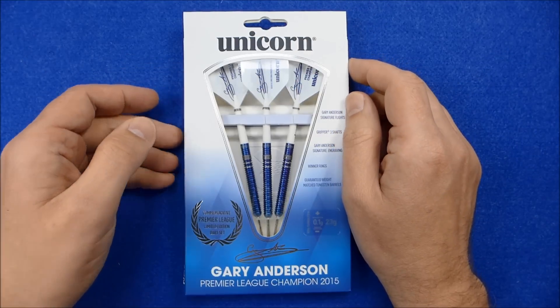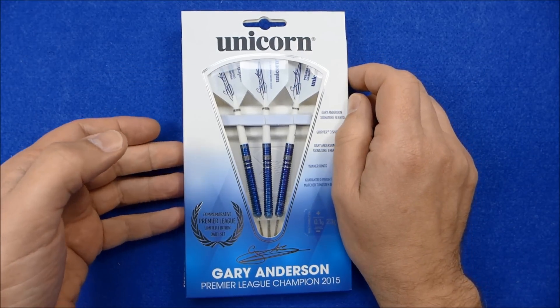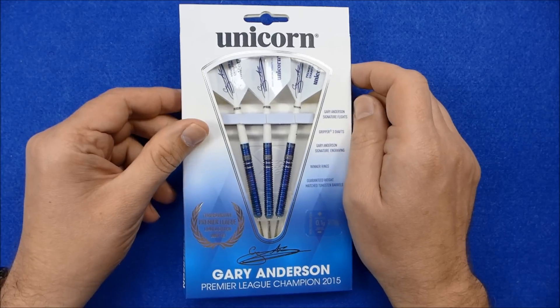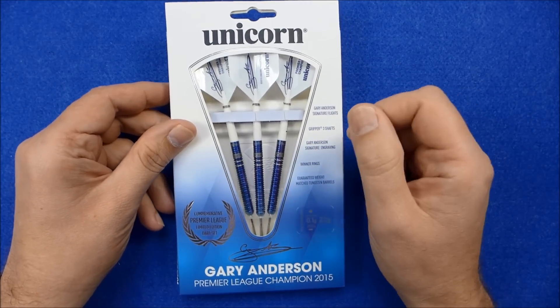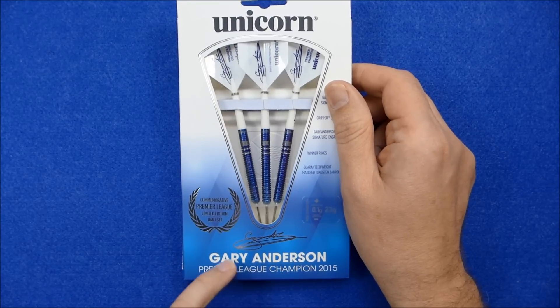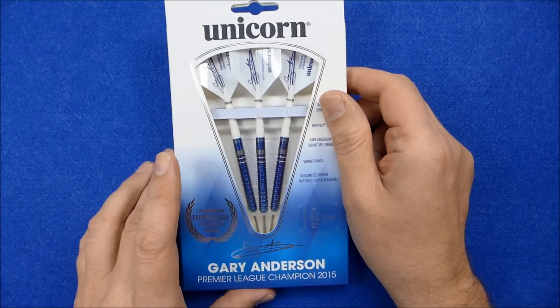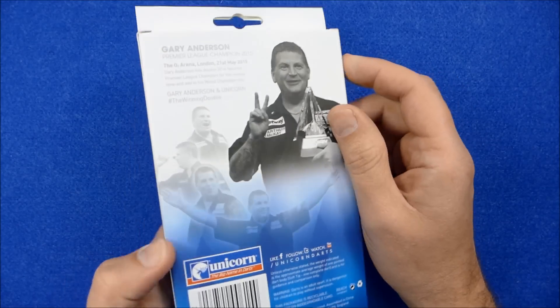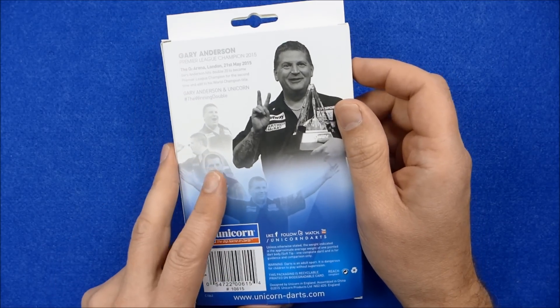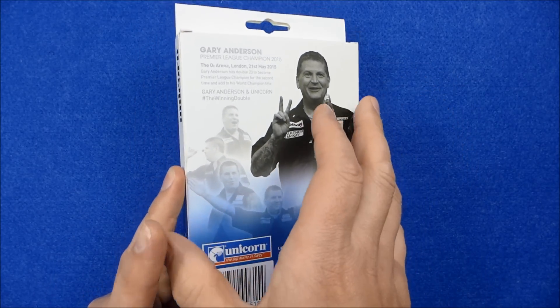Hello Darts Nuts. I'm going to do a review of the recently released Gary Anderson darts. This is the same as the Phase 3 model but this is the new limited edition Premier League version, and this is to commemorate Gary Anderson's two Premier League wins from 2011 and 2015.